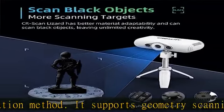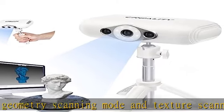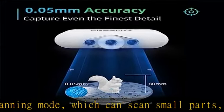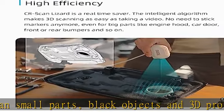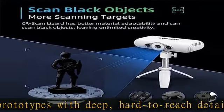This kit comes with a tripod and turntable, supporting three scanning modes which can scan objects of different sizes to meet various scanning circumstances and requirements. No need to stick markers for any mode — even for big parts like engine hoods, car doors, front or rear bumpers, and so on.